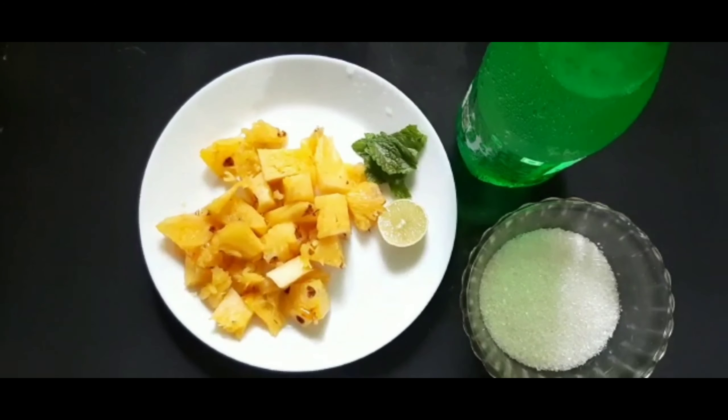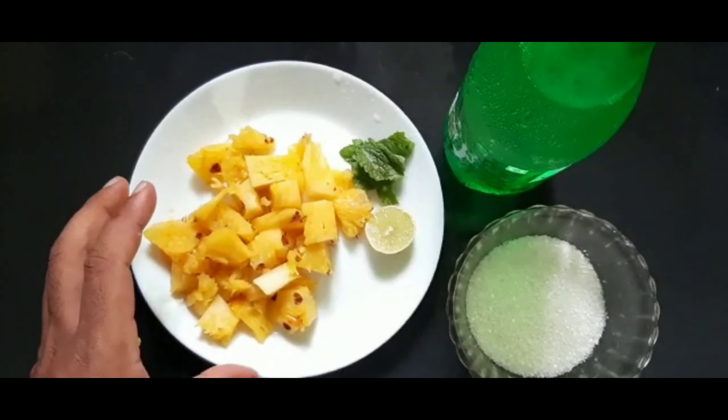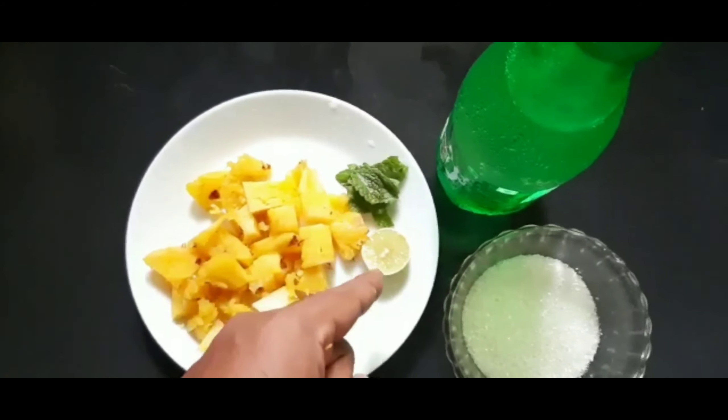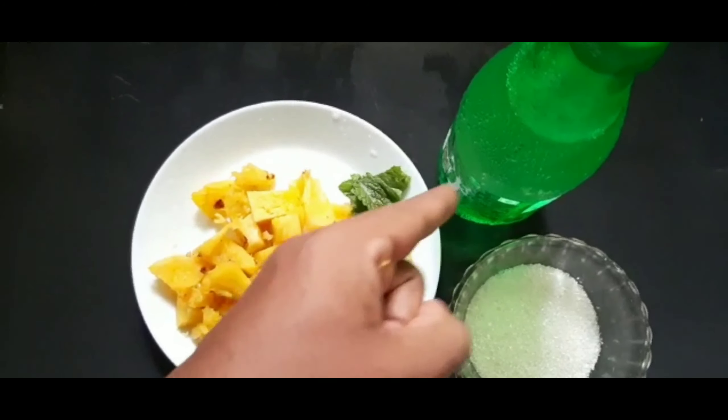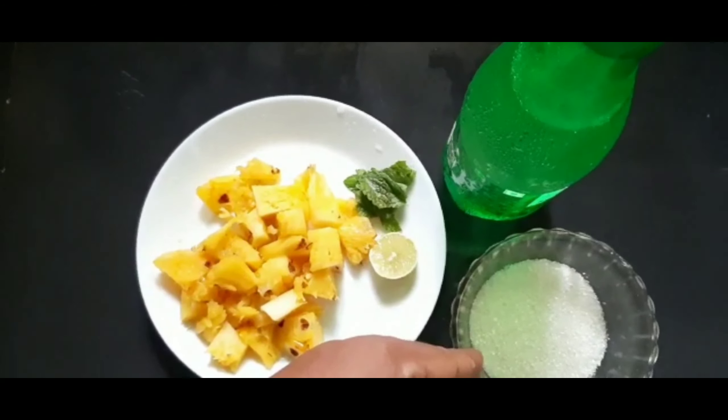If you are ready to use pineapple mint juice, let's cut the pineapple with 3-4 mint leaves, 1 half lemon, 1 tablespoon of Sprite, and 1 tablespoon of sugar.